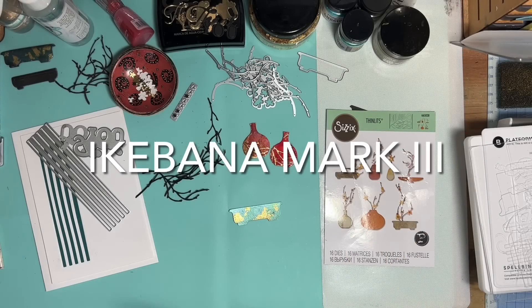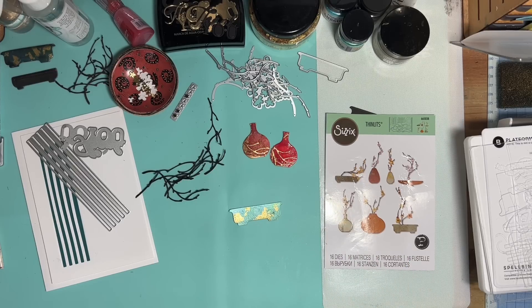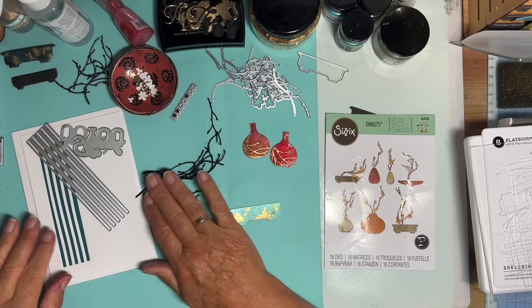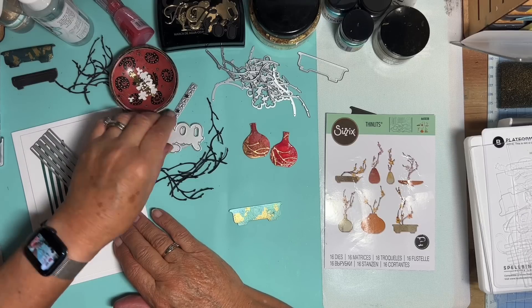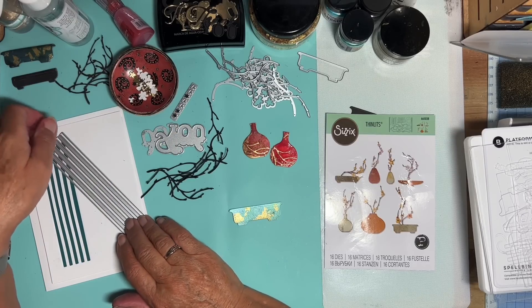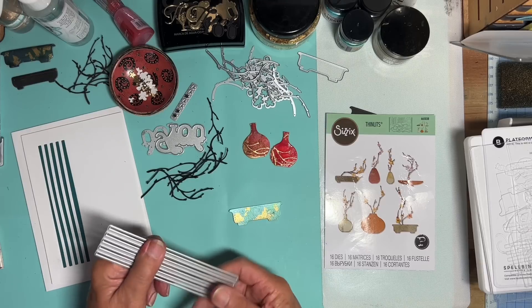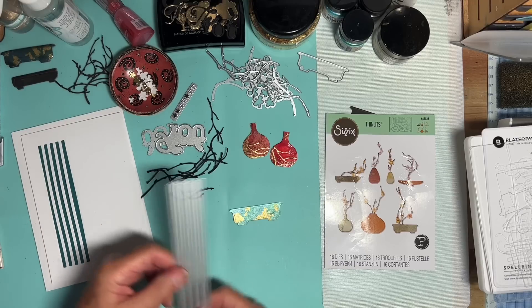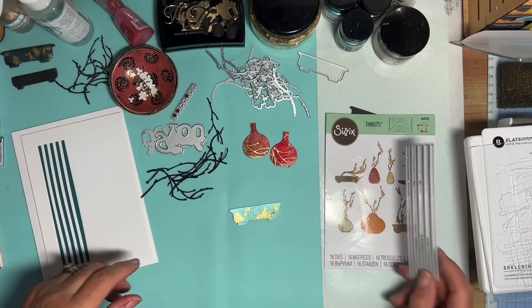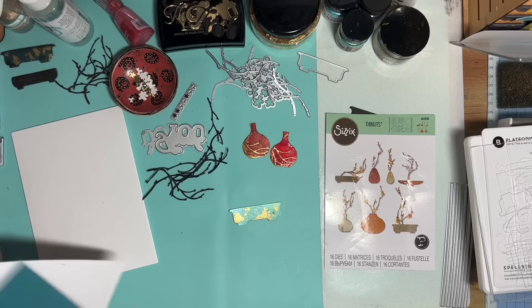Hello again everyone. I'm still playing with this Sizzix set of Ikebana dies. You may remember I used a background die on a previous card with jumbled up lines. This is another one from the same manufacturer, Memory Box. This is just vertical lines and I thought I would put one of the papers I was thinking of using in that other card behind this one.